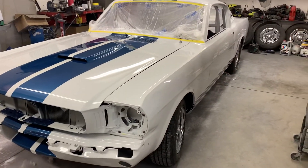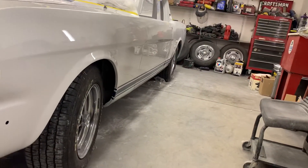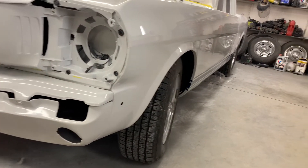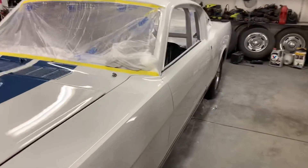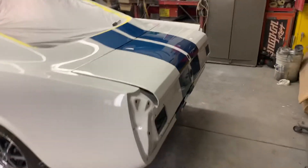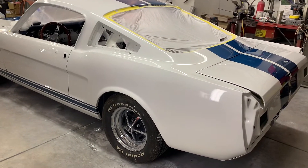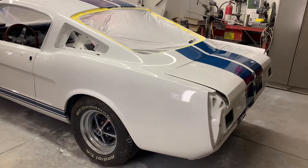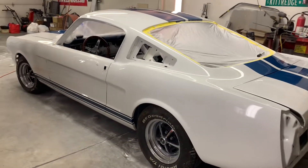Looking down the side — you can see it's pretty shiny and pretty straight. Yeah, look at that, she looks pretty good. So the next step is just to go back and nitpick all the real minute stuff — the minutiae. It turned out really nice; you can see the shine on there.